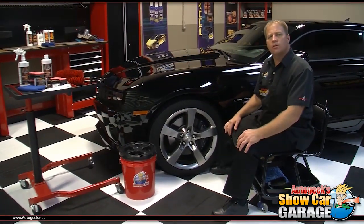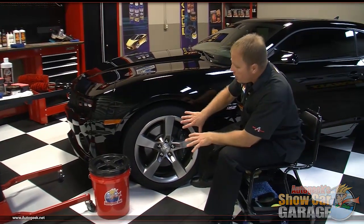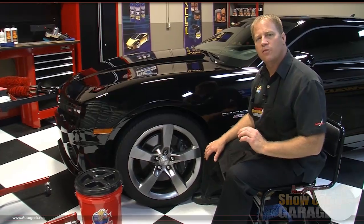Welcome to another edition of Auto Geek Show Car Garage here in sunny Stewart, Florida. I'm your host Mike Phillips and on today's edition I'm going to show you how to clean the wheels and tires and then put a protective coating on the wheels and dress the tires to give them that deep dark black look that we all love.